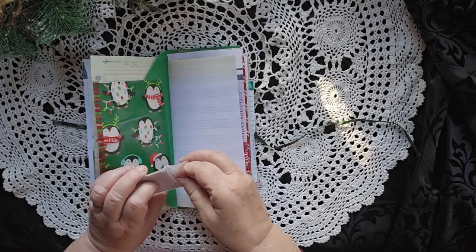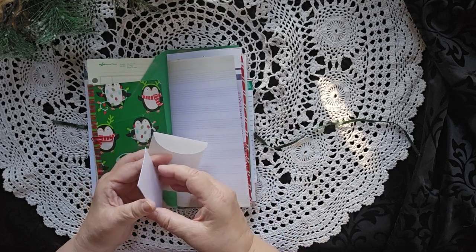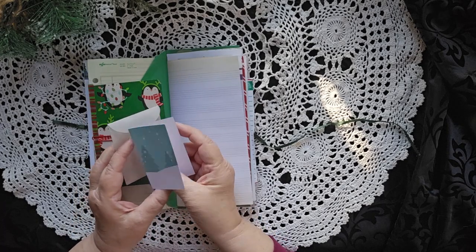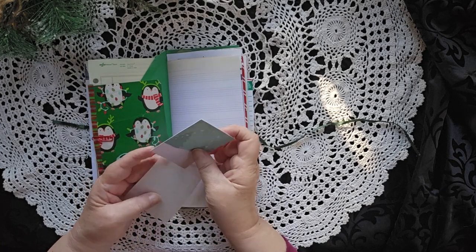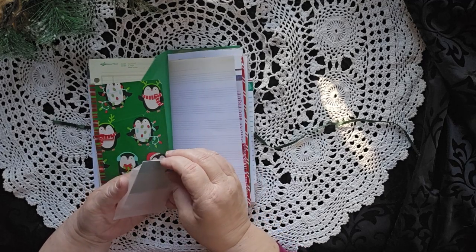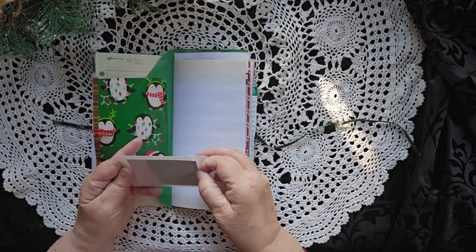This is in a vellum envelope and it's just a little tag with Christmas trees on it and snowflakes on the vellum. So you can either write in that or you can gift it to someone.